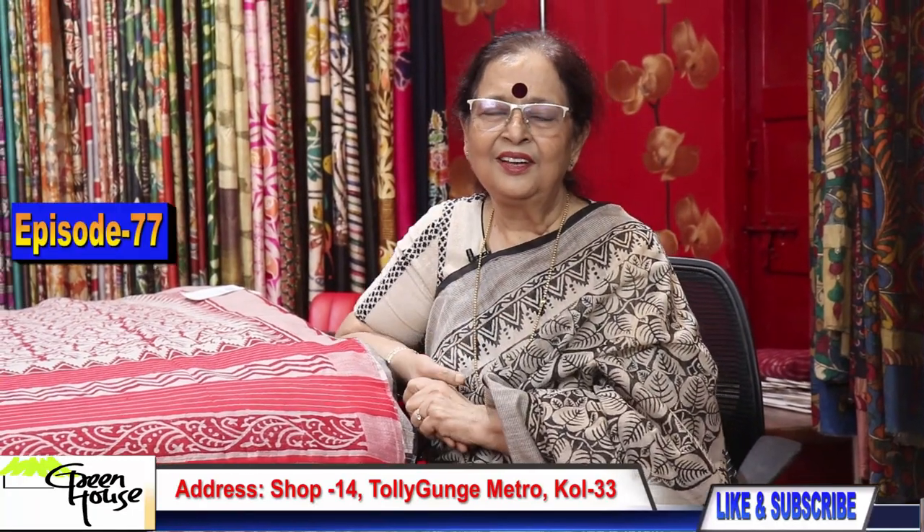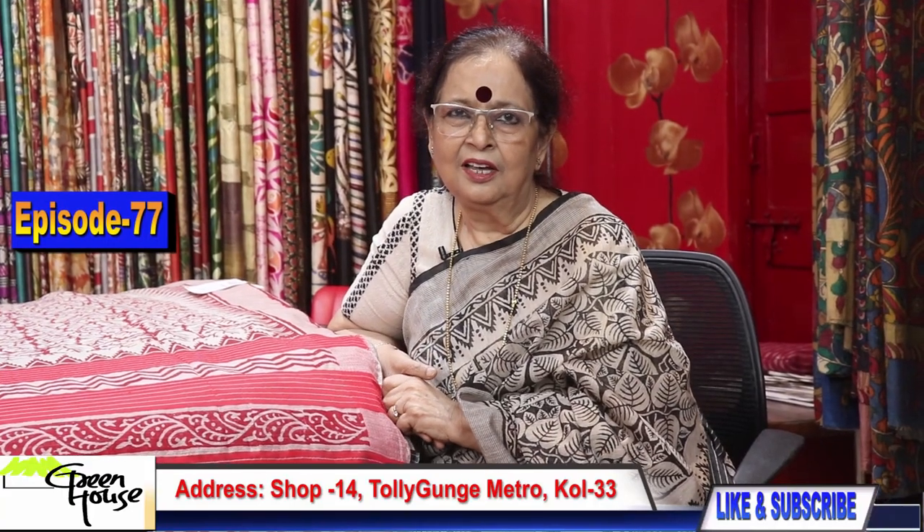Namaskar. Welcome to Greenhouse Boutique.